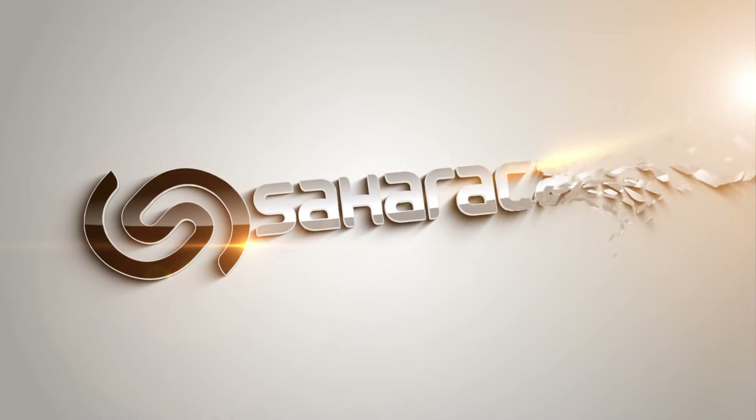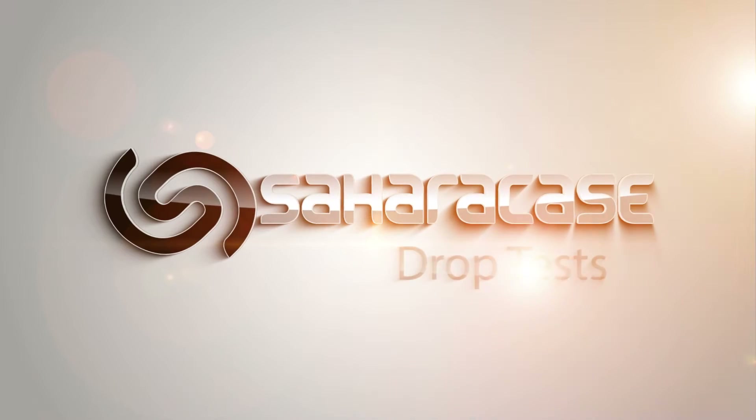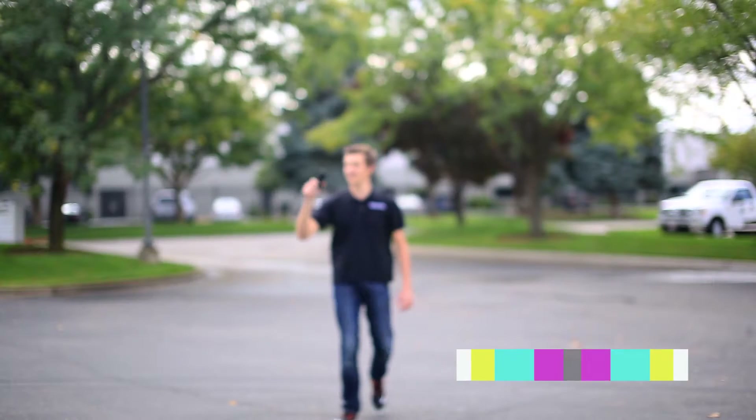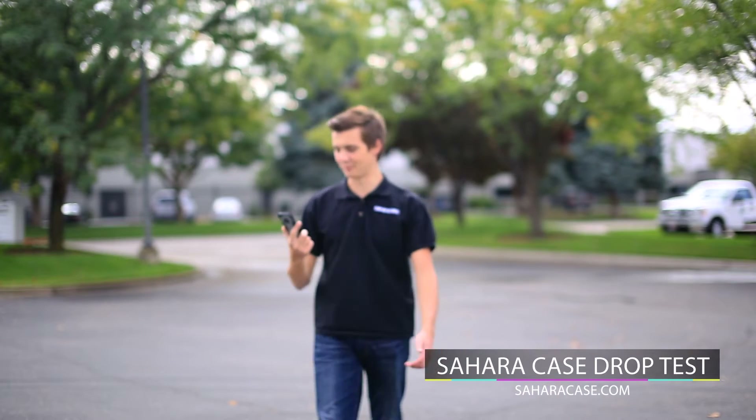So, you want to learn how to break your phone? Oh man, it didn't break. Should have got an OtterBox, right?